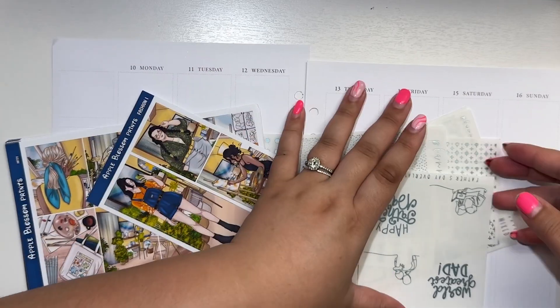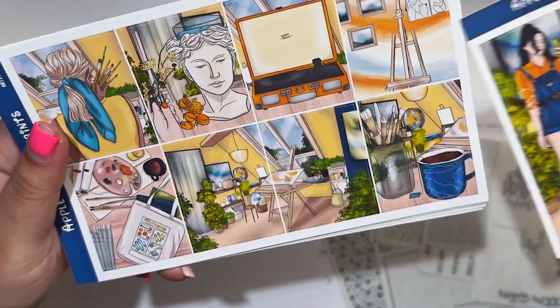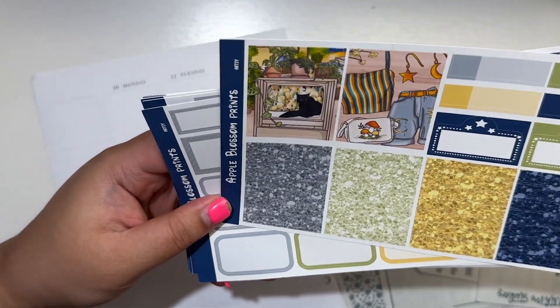Hey guys, what's up, it's Laura from Laura Marie Plans and today I'm back with another weekly plan with me. This week I am planning June 10th through the 16th in my Aura Estelle A5 Wide planner.